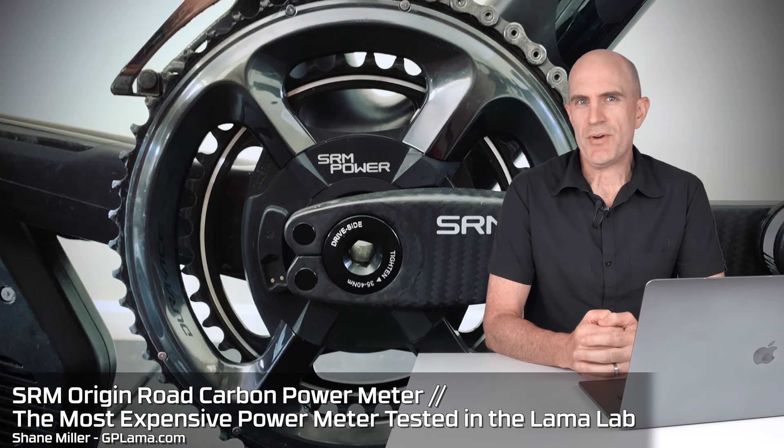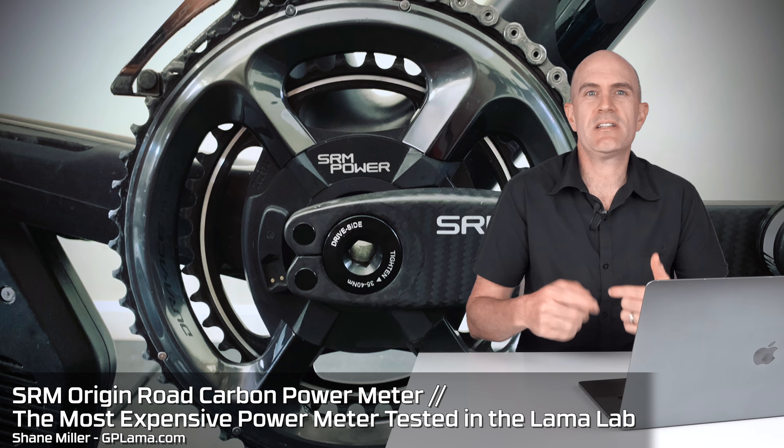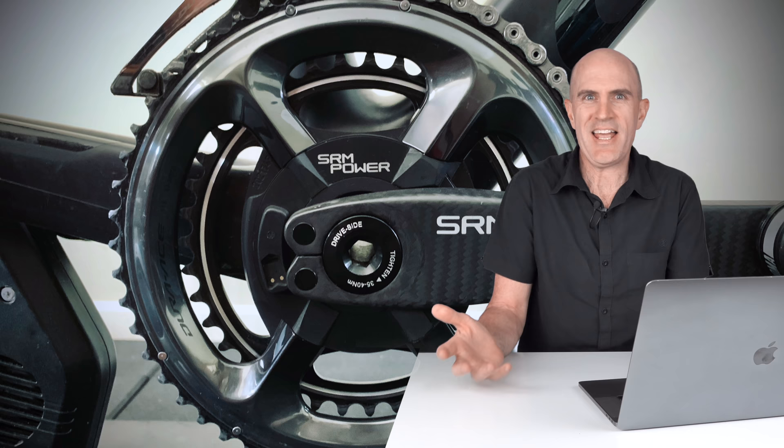Today's review of the most expensive power meter that has been put through the Llama lab test is going to be a little reversed. I'm going to start with a conclusion to rip the band-aid off of this one, because it will hang over the head of this entire video right through to the end.